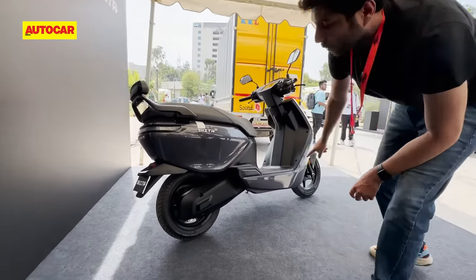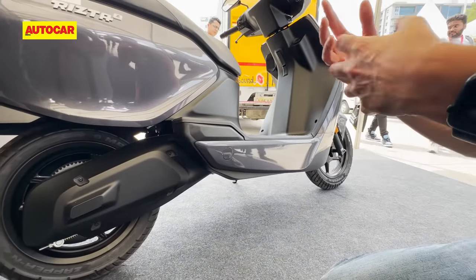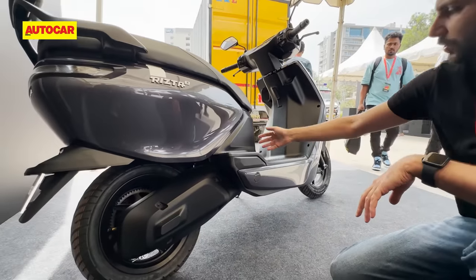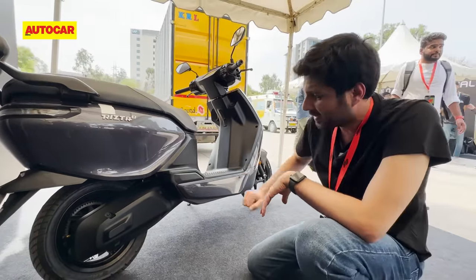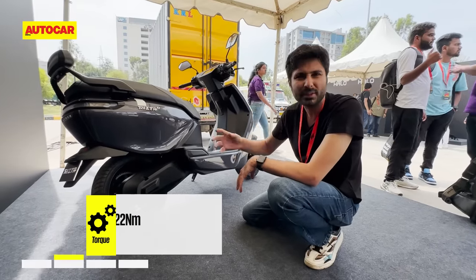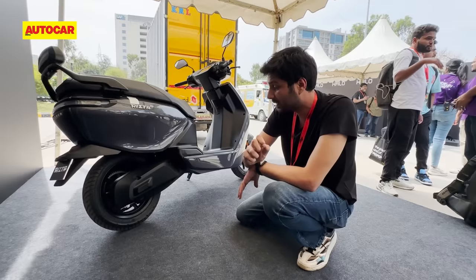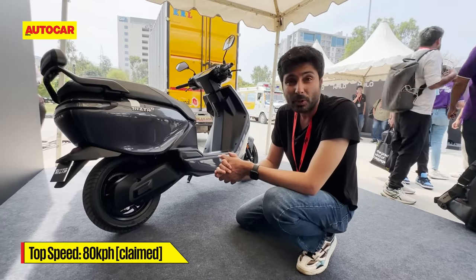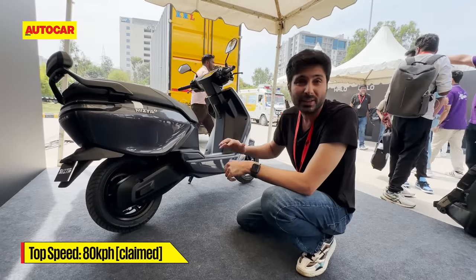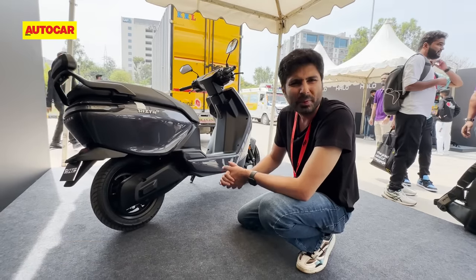You've got 12-inch wheels at both ends. Because the main platform is the same as the 450, you get the same sort of motor setup. The motor is mounted on the chassis and it's the same motor as the 450. The performance setup is the same as you'd get in the 450S, which is a little lower than the 450X. Claimed top speed is about 80 kilometers per hour, which is on par with the TVS iQube. Not going to be the quickest thing out there but it should be quick enough.